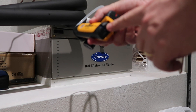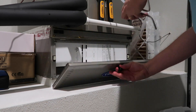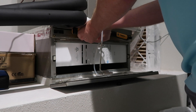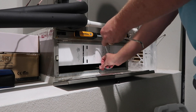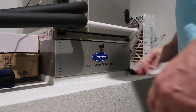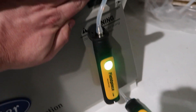This probe would normally be in the supply — the higher pressure side — and this one would normally be in the return — the lower pressure side — but we're really just looking for a differential. Orientation isn't as critical in this type of situation; we're really just looking for differential more than a super accurate measurement. P1 and P2 don't matter as much here because we're just going to look at the differential. And this isn't perfectly sealed up, but let's take a look at what the Job Links app shows.